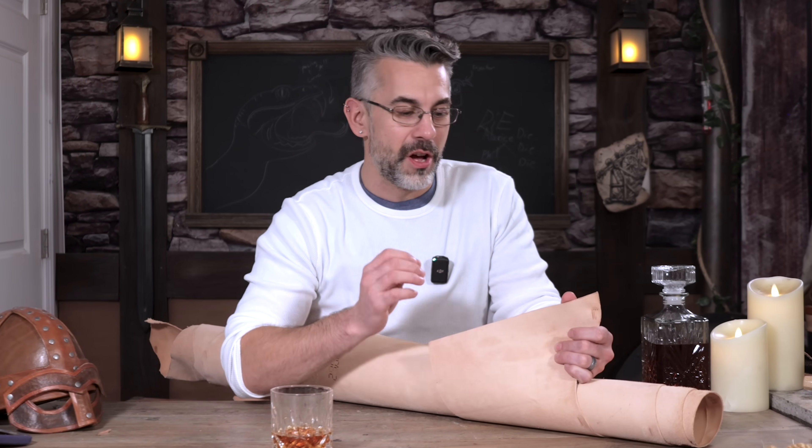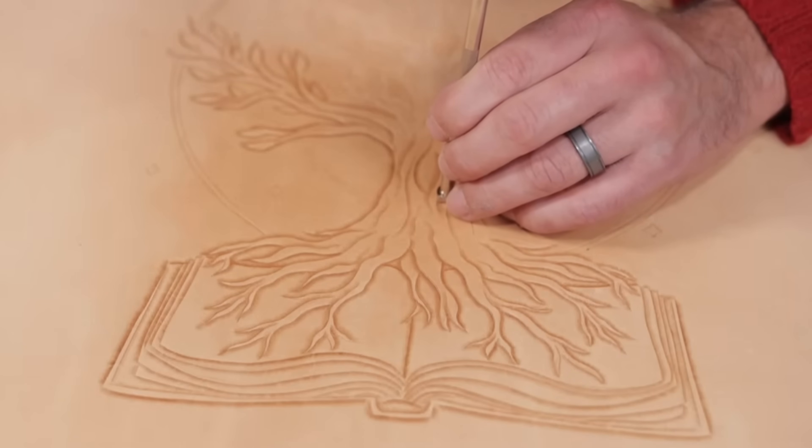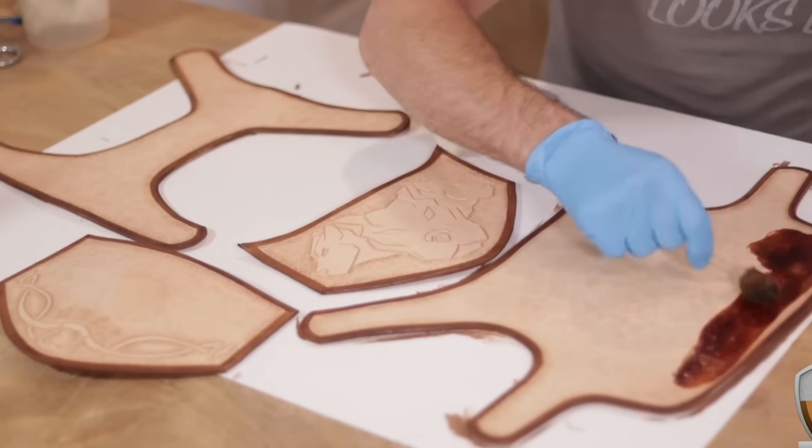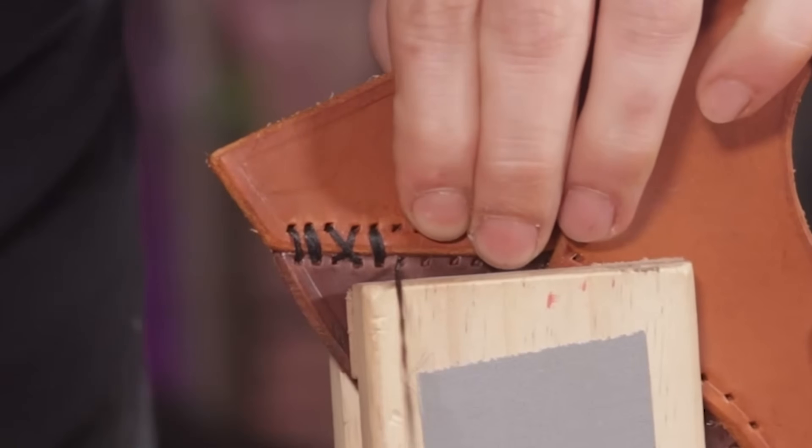This is an extremely old process that we as humans have been using for a long time, and it works great — especially because it leaves the leather what I like to call 'alive' compared to chrome tan. Basically, it's reactive. You can get it wet and make it malleable. It's sculptable. It takes a stain really well. It's just a fun, living leather that you can use.